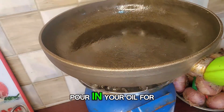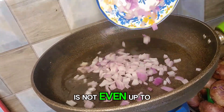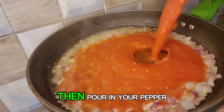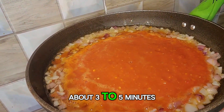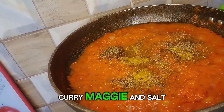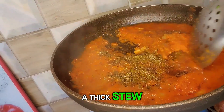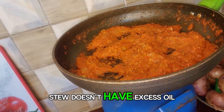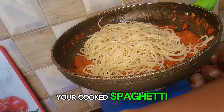Heat the pan again and pour in your oil for the stew. Please be careful with the oil — the oil I use here is not even up to half a cup. When it's hot, toss in your chopped onion, then pour in your pepper mixture. Allow it to cook for about three to five minutes, then season with thyme, curry, Maggi, and salt. Stir and continue cooking for a thick stew — we want to achieve that thick texture. You can see the stew doesn't have excess oil; if yours does, kindly drain it before pouring in your cooked spaghetti.